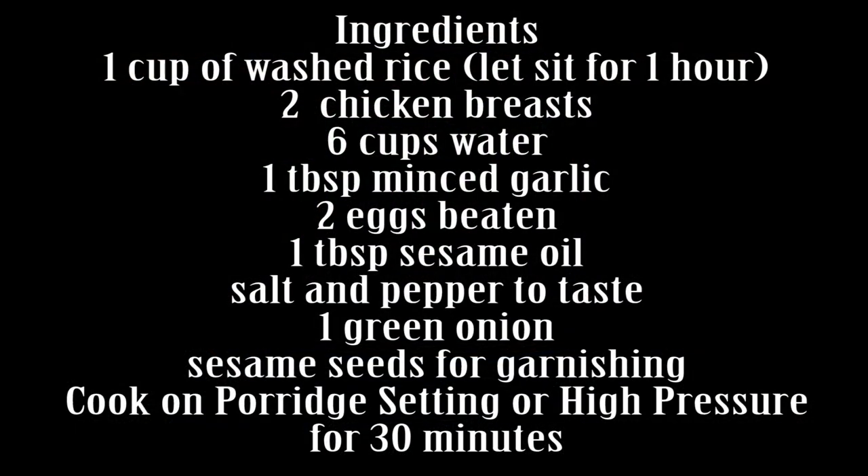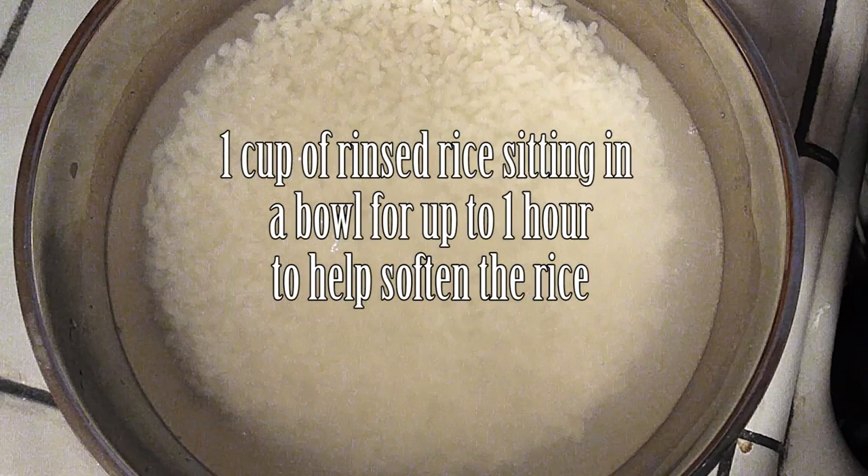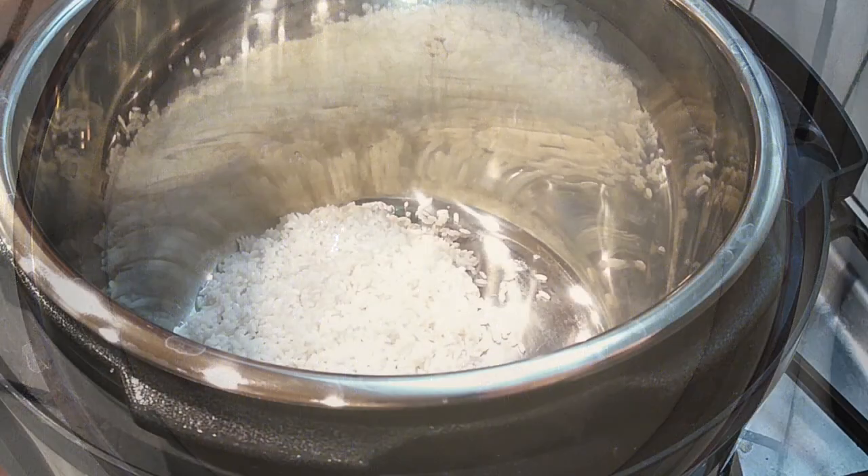So if you guys have ever made this, you know that it usually takes about an hour on the stovetop, and we are just going to cut the time in half, and it's going to be just as delicious and easy to do. This is something we normally make when you're sick or you need something more bland, but I do add more flavor to mine because it's just better that way.